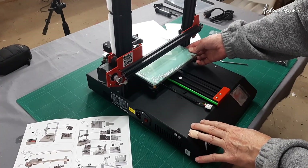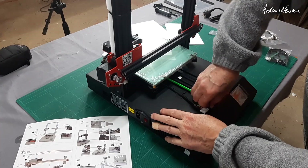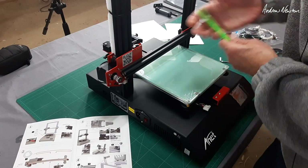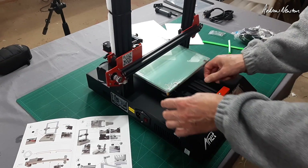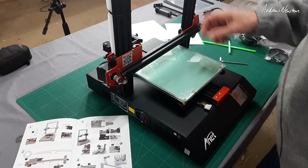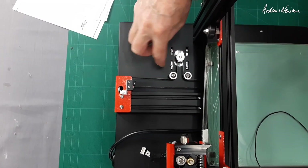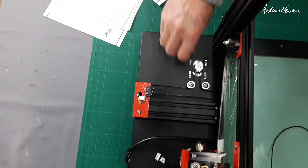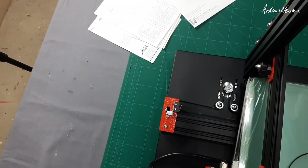I was wondering why the bed wasn't moving — it's because there's a green shipping stopper plastic in the channel. Pull that out and the bed moves freely. The belt is nice and tight as it is, but if you need to adjust tension, move the motor in or out — it's mounted in slots. Tension the belt by moving the motor back or forward and tightening the bolts. That's pretty right as it is, so I'll leave it. Now we need to fit the hot end onto the cross gantry.